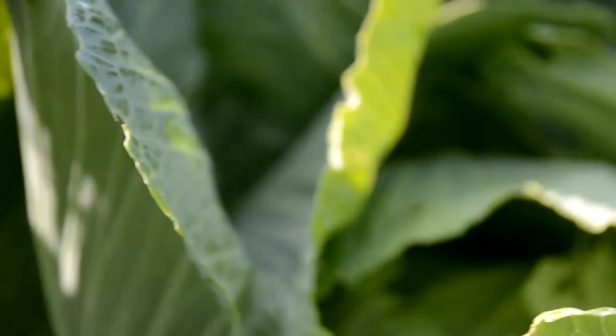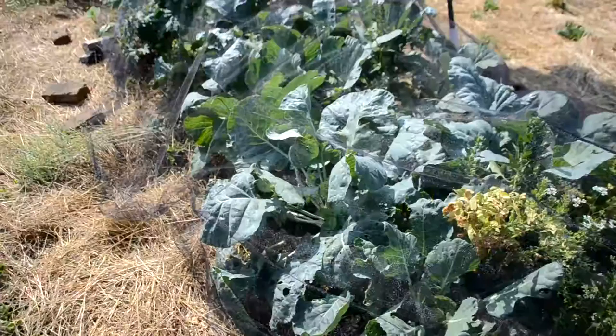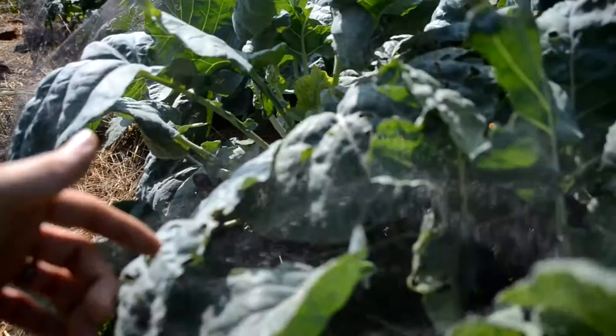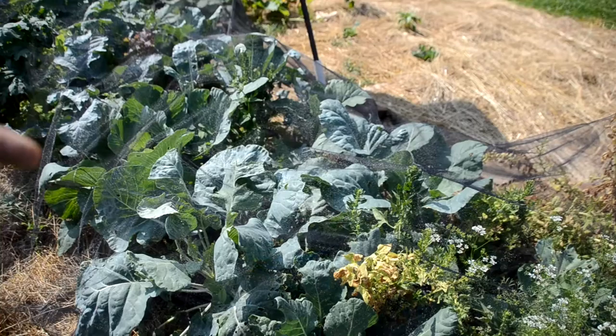Of course once it gets to the cabbage head it's tough because then it's all inside there. Hopefully that gives you a better idea of what you're up against. I keep this mesh on here — I keep bricks to hold it down and hoops to hold it away from the plants — but what I'm finding is anywhere that this mesh touches the leaves, they can come along and land on one plant and work their way over sometimes.